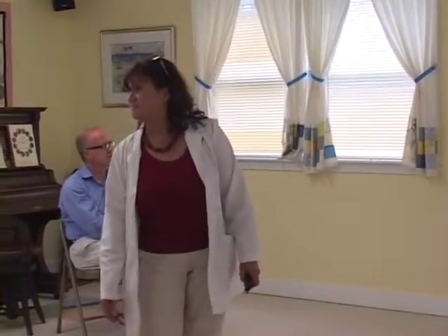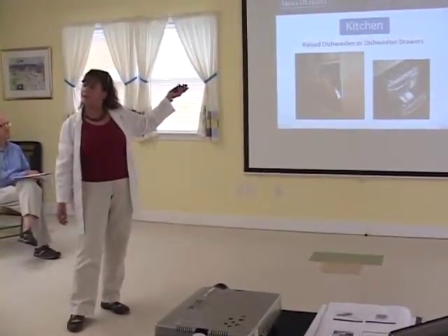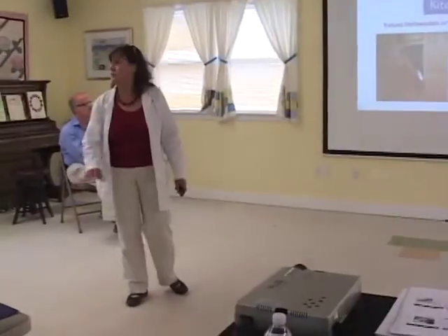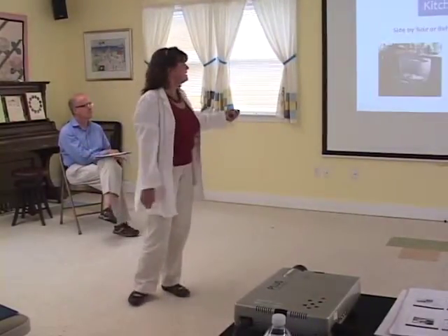Same thing with your dishwasher. It'd be nice to have a dishwasher that you don't have to bend over to reach the fork stuck underneath, wouldn't it? So, standard dishwasher — raise the height. Something new is dishwasher drawers. There are actual drawers that you can have. You can put your dishes in one, your pots in the other. You can run one and not the other.